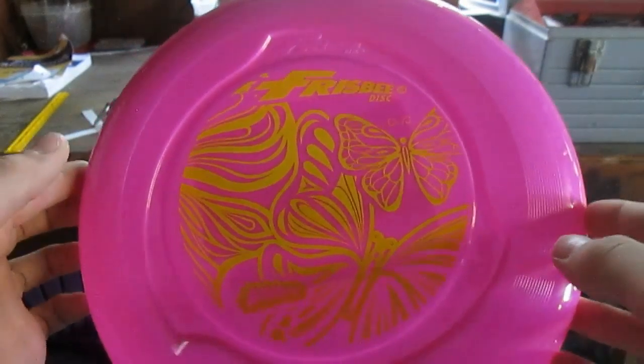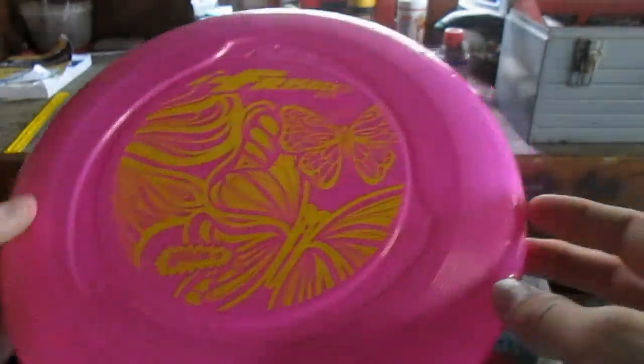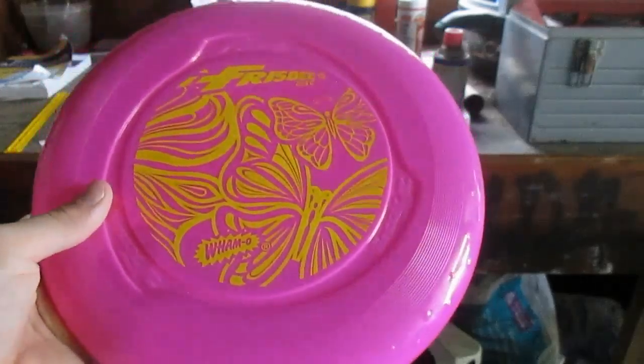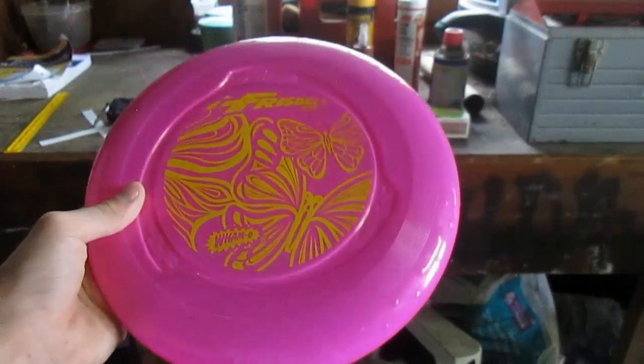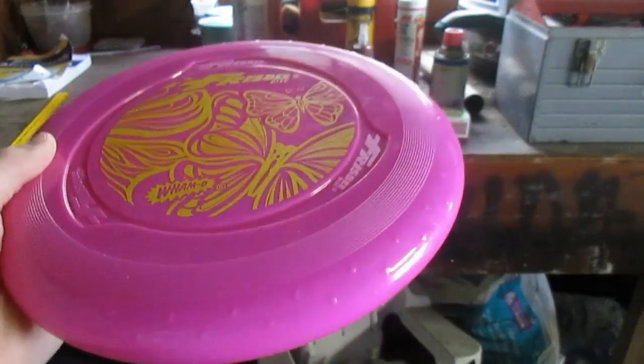Okay, so like I said, today I am going to be teaching you how to throw a backhand. And what a backhand is, is basically what you learned while playing in the backyard, but we're going to show you probably a little bit of a different way.